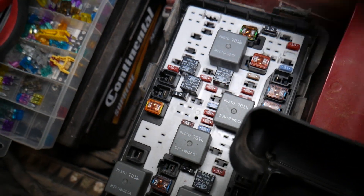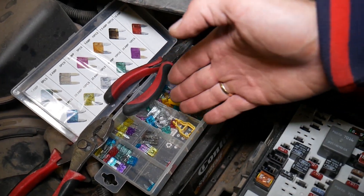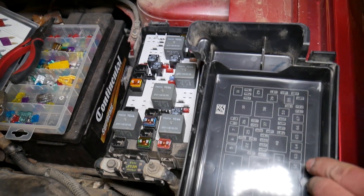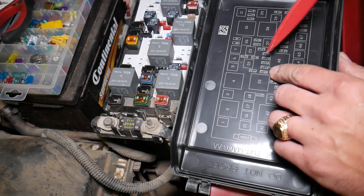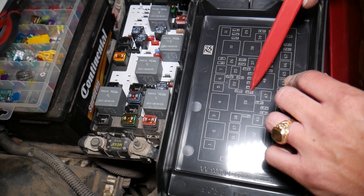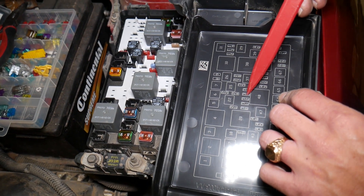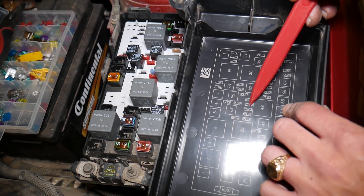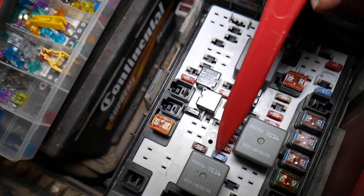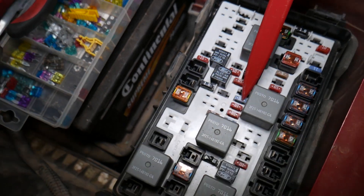You can get a whole fuse box kit with free fuse puller as well. The four fuses you need to check are fuse number 30, 31, 32, and 33. So fuses one through four in this group — these four fuses are all for the engine computer.